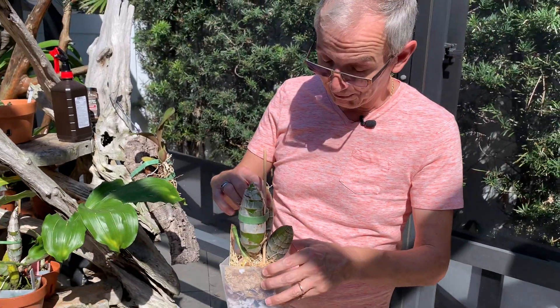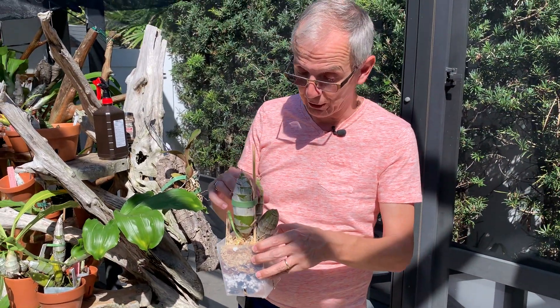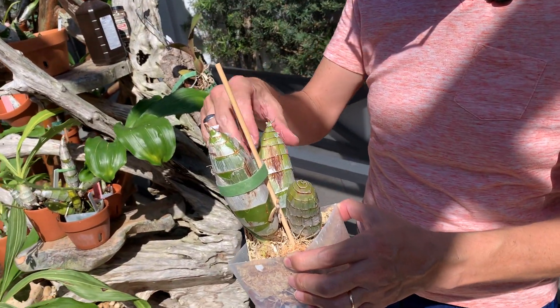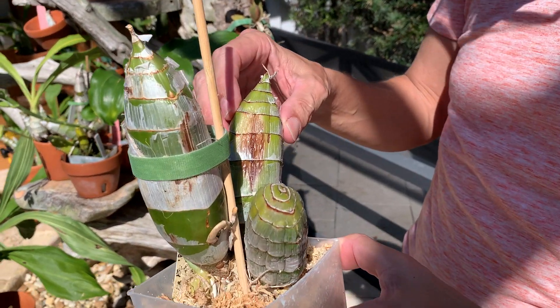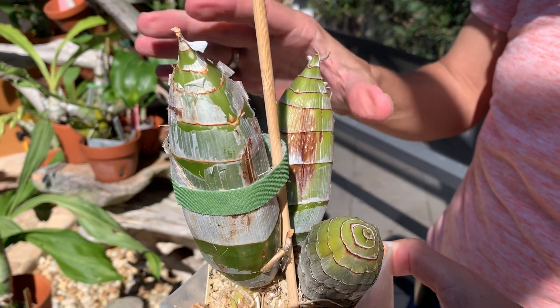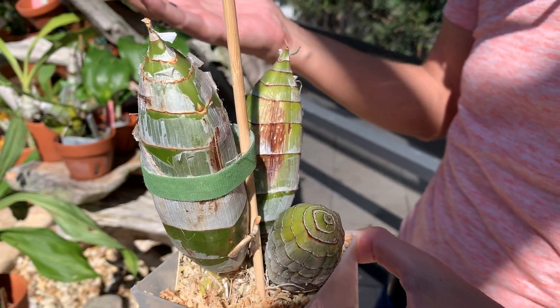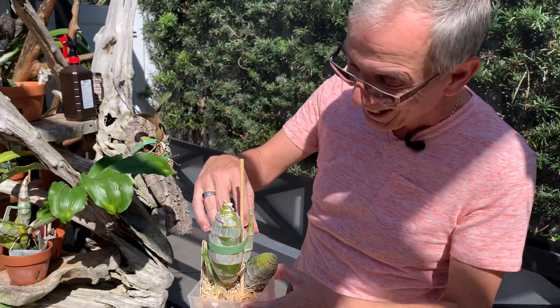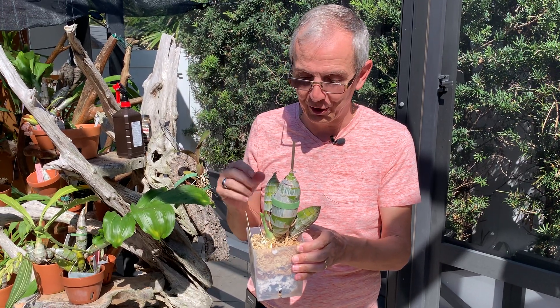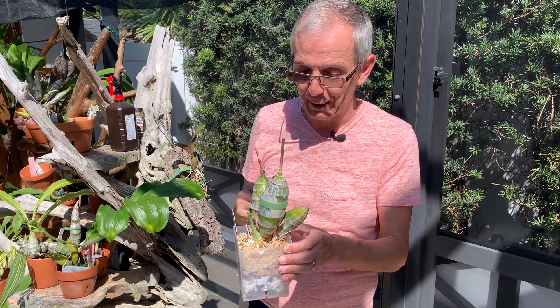I discovered this one very quickly, so I sprayed peroxide three times in a row within two or three days apart, and it's no longer soft — it's hard and I'm pretty sure it's good to go. It's going to remain ugly but at least the bulb is not going to rot. If I had not noticed it, that bulb would have slowly disintegrated and started rotting.